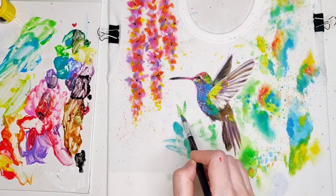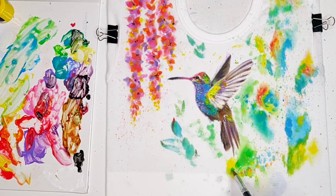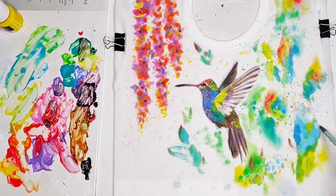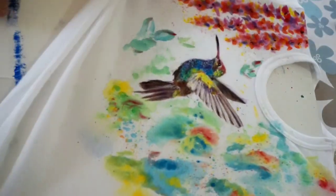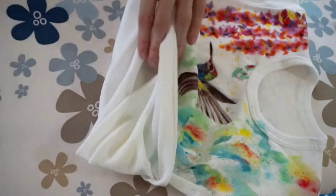Everyone can arrange it and detail it in their preferred way. Of course you can even choose different colors for the background — you can maybe pick some purple and pink colors. Let your project be the fruit of your imagination.